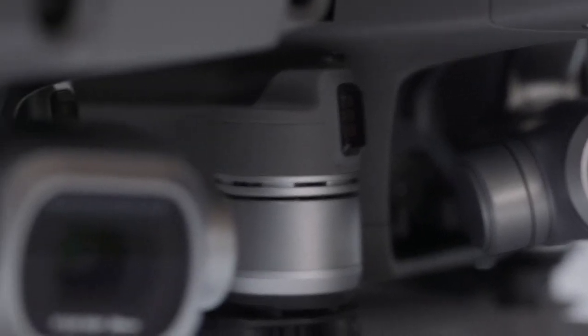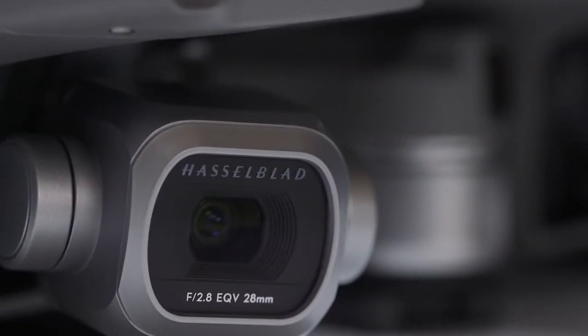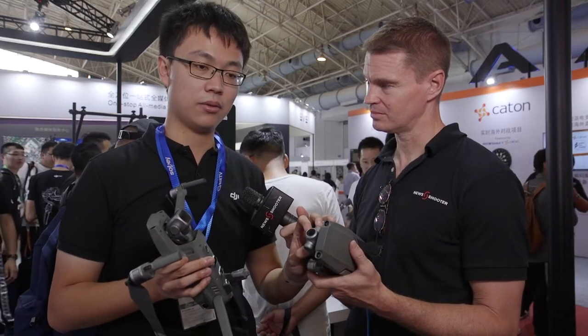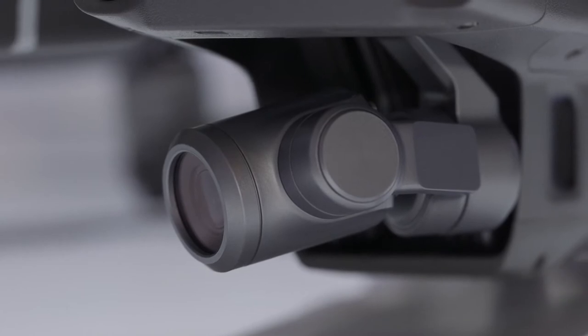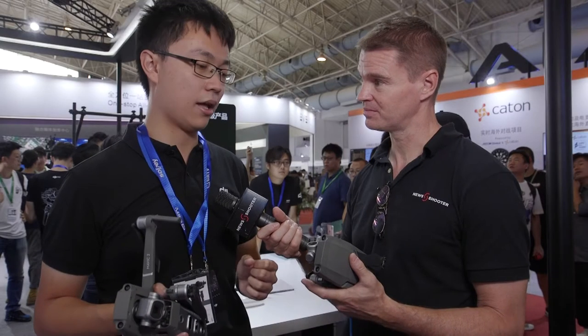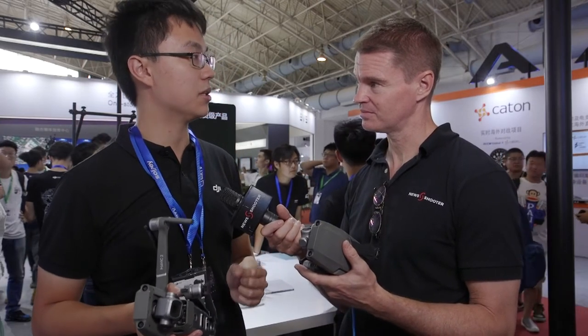What's the primary difference with the Mavic 2 Zoom? The Mavic 2 Zoom has a longer focal length — 24 millimeters to 48 millimeters. That's an analog zoom, and there's also a digital zoom that takes it out to 96 millimeters, giving a total zoom range of 24 to 96 millimeters.